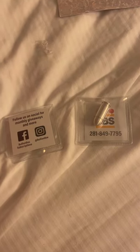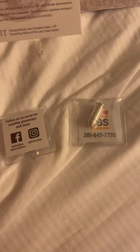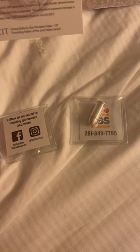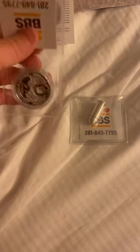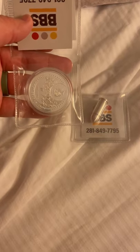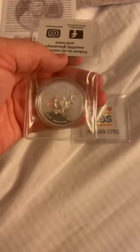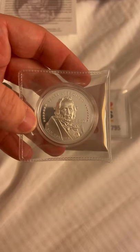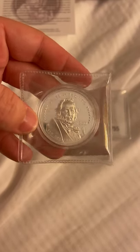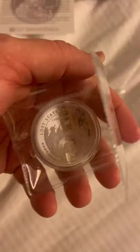Alright folks, some things even surprised me. This is actually a 2020 one ounce silver State of Jacinto high relief proof coin. Checking everything on the internet, these are actually going for a hundred dollars plus — which shocks me. I don't know a whole lot about these coins, so if anybody has more history on them please drop some comments down below and let me know if it actually is worth that hundred dollar value I'm seeing online.